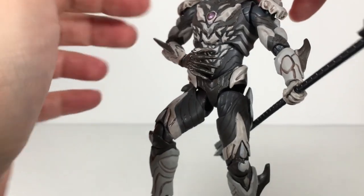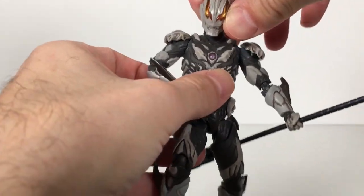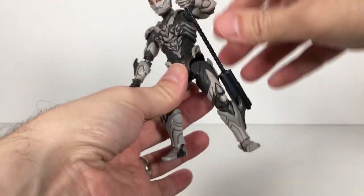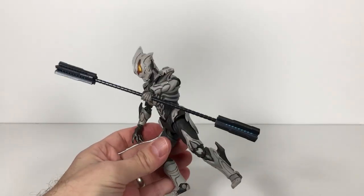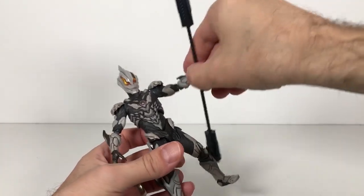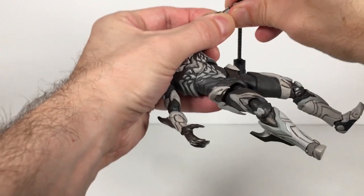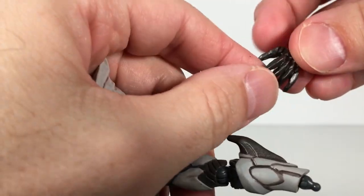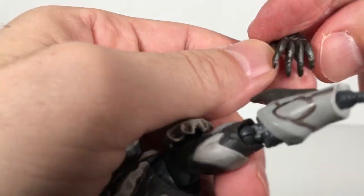These shoulder pads are probably my least favorite thing on the whole figure — they fall off a lot. We'll get into that in a second. Here he is with his weapon. Looks pretty cool. I dig it, but I probably won't display with it because I really like these hell claws here.